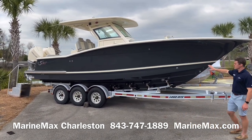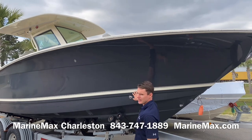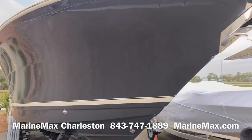Starting off with the boat's exterior, it's the full-hold sharp gray gel coat. It has a custom-painted accent stripe in Scout white, which matches the boat's interior gel coat color.